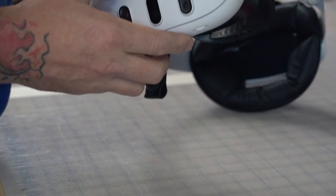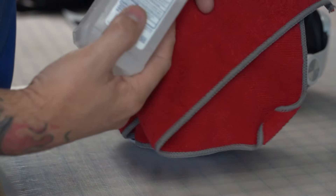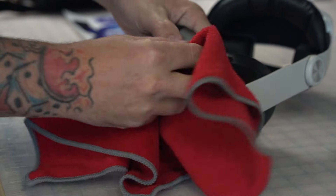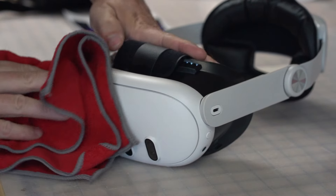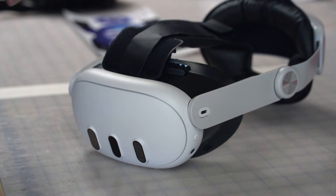Hopefully I can explain this well on how to install the skin on the Quest 3. First you want to clean your Quest 3 with isopropyl alcohol and a cloth — just wipe it down, mainly getting off the oils from your skin and any dirt contaminants. Once that dries, remove any lint that might be on there.